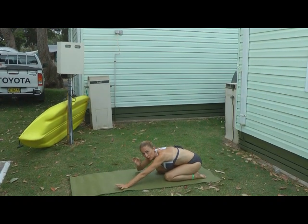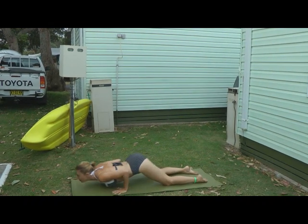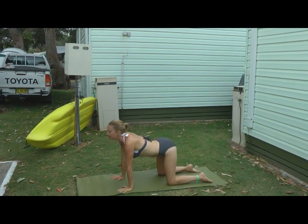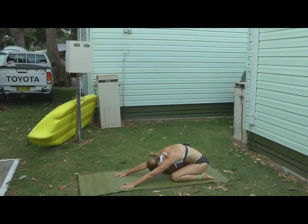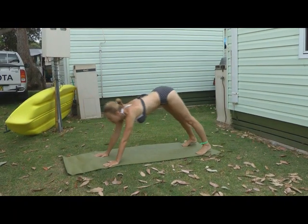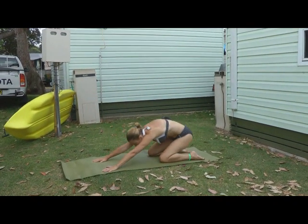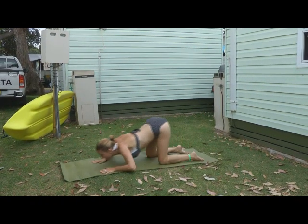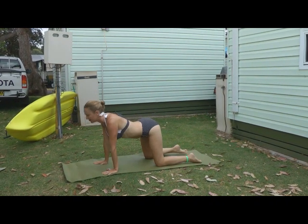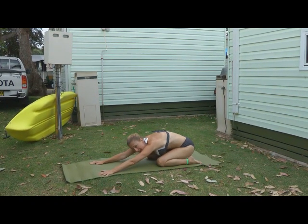Okay, so we're going to go through that again, and we're just going to take a breath with each movement. Inhale. Exhale. Inhale and exhale. And again, inhale, come into cobra. Exhale, downward dog. Inhale. Tap pose. And exhale. And again, inhale, and exhaling. Inhaling. And exhaling, coming back. Just taking a rest for a couple of deep breaths.